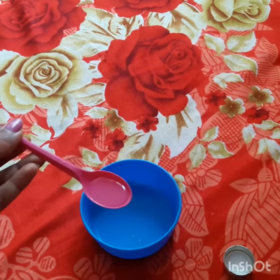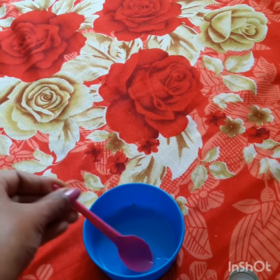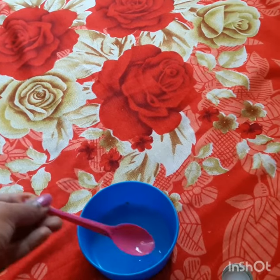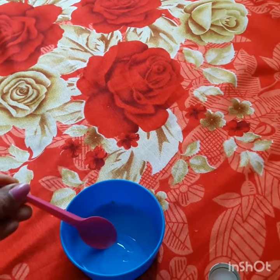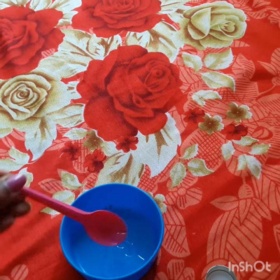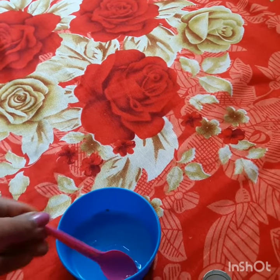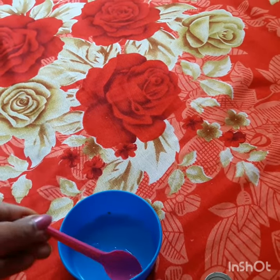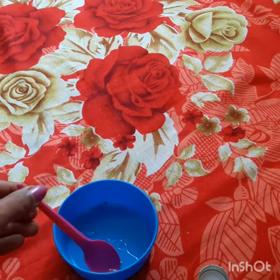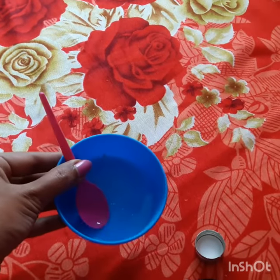Mix the glycerin and rose water together — you can instantly get fresh skin using a bottle of glycerin and rose water. Let's spray the rose water and glycerin mixture.